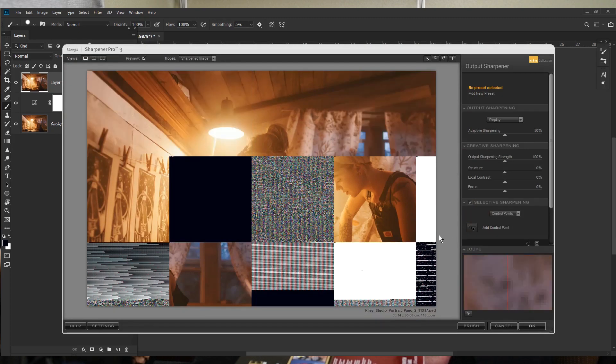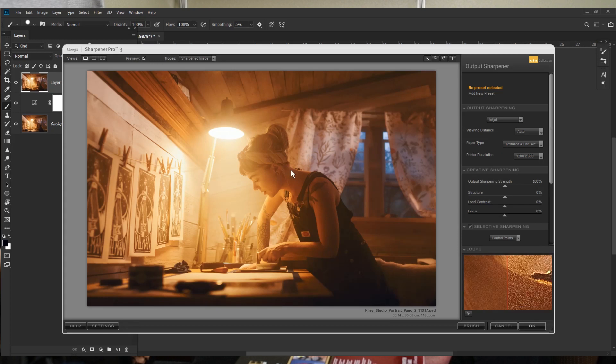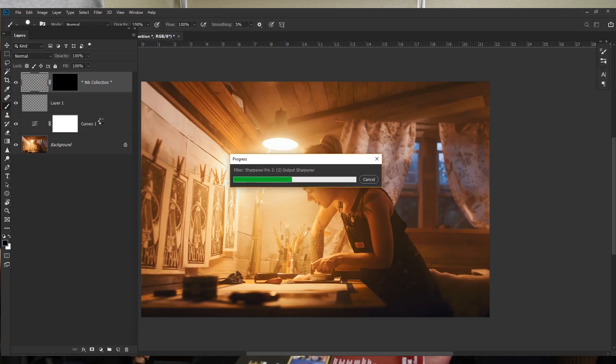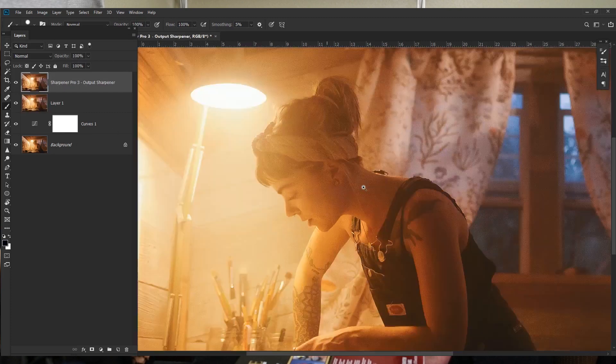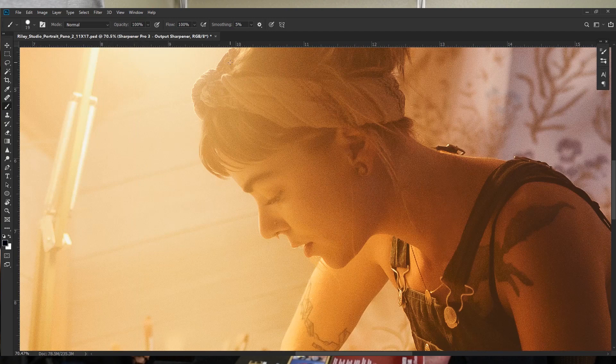The Output Sharpener dialog lets you really see what's happening. The default is pretty heavy-handed, so I back it off. I set it for inkjet printer output, pulling the strength back to around 76, with a little less structure and a little less contrast, then click OK. Because this sharpening is on its own layer, I can back off the opacity. Zooming in, it looks too grainy at full strength — I'm going to drop the opacity down to about 40%, which looks good and should blend nicely for print.